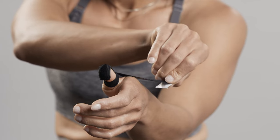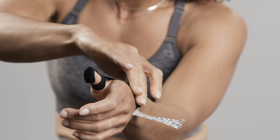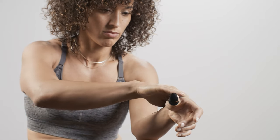Lay down the last two inches on the back of the hand with no stretch. Smooth over the full application to ensure the tape is completely applied to the skin.